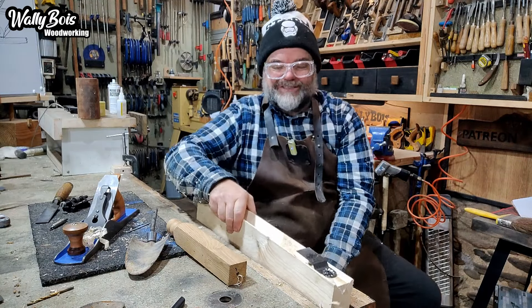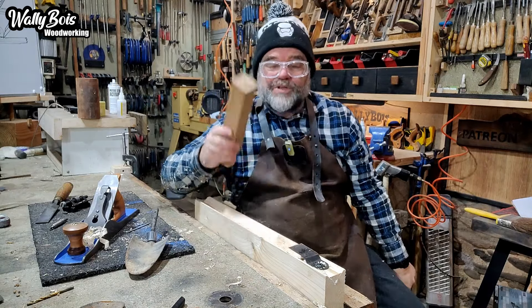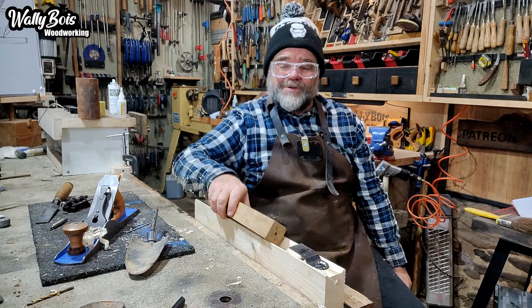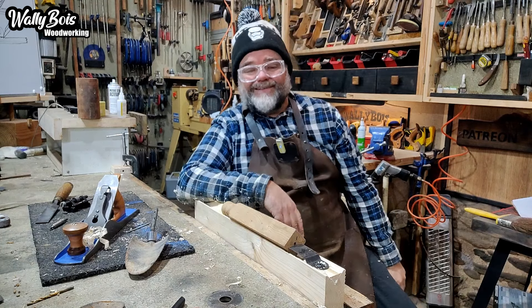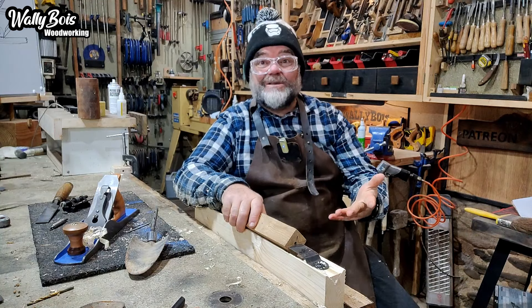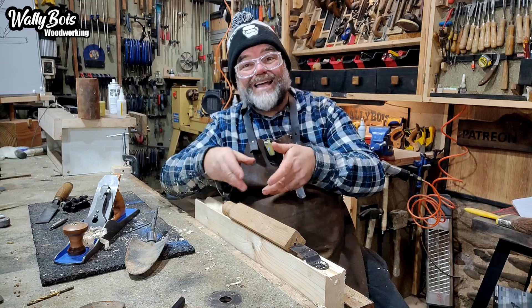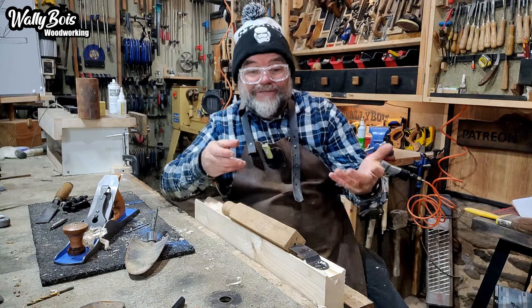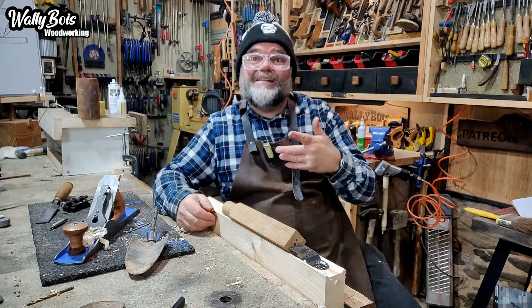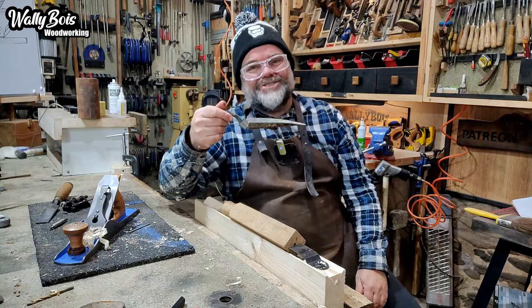We place that in the vise, just like so. And we place our piece of oak into there like that. It's like having a bench dog — it is a bench dog. So you can actually put your wood in there and then rotate it, and eventually you'll have round wood. Let me show you. Let's put a handle on this garden trowel.